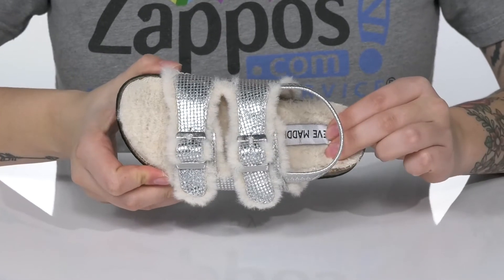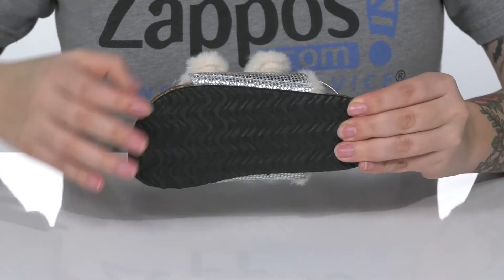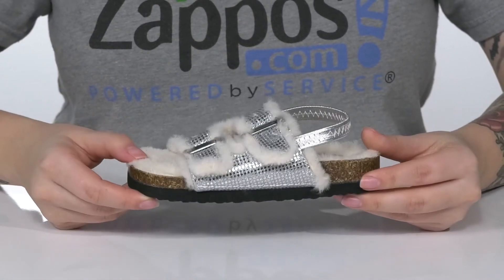The footbed is lightly cushioned for comfort. That cork style midsole is going to give them a small boost in height, and underneath there is a lightly textured outsole for traction.